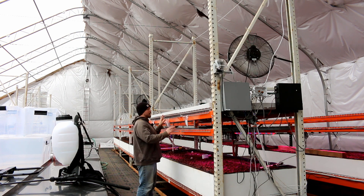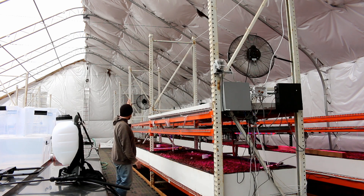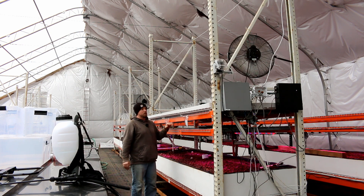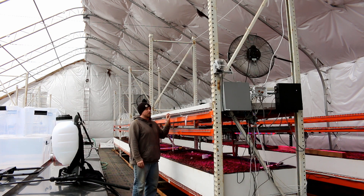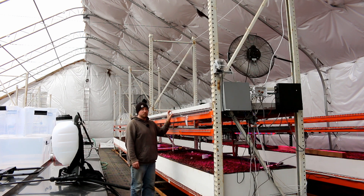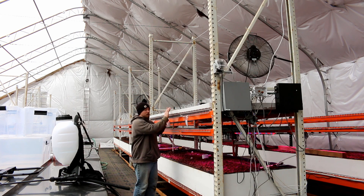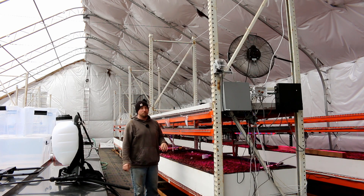For our upper grow beds, we could actually put aquaponic beds up here, or even use these as a floating raft system — fill it full of aquaponic lettuce and just have a constant flow system and a drain for aquaponics. Right now these are microgreens, not aquaponics, but just talking about the future.